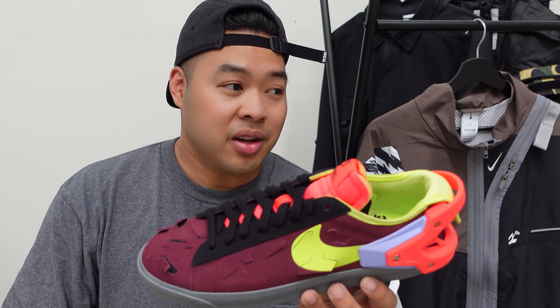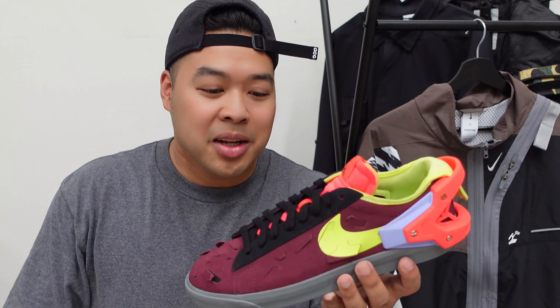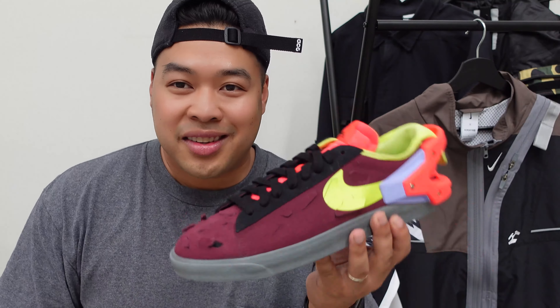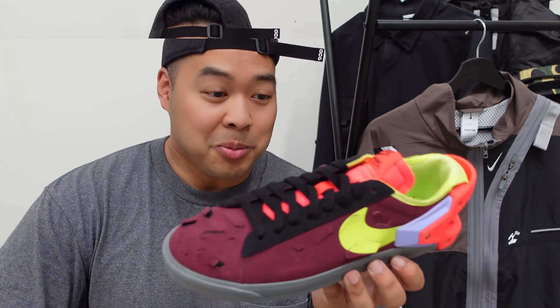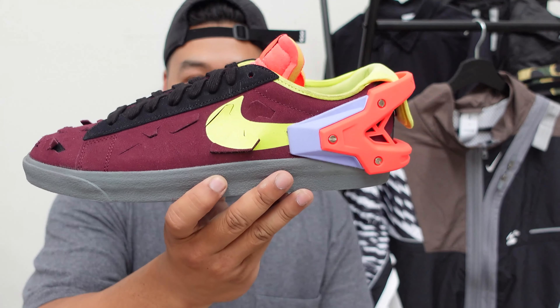I really like this color as it matches the tongue. I thought there was enough black on it at the front, so I decided to make it even wilder. You are given colored laces that you can put on, but to me that's too wild. I just like this color better because it stands out — and basically that's what this sneaker does, it stands out so much. Some ways it works, some ways it doesn't, but it's still a really cool shoe. It's pretty much the same as a blazer low, just with added features.